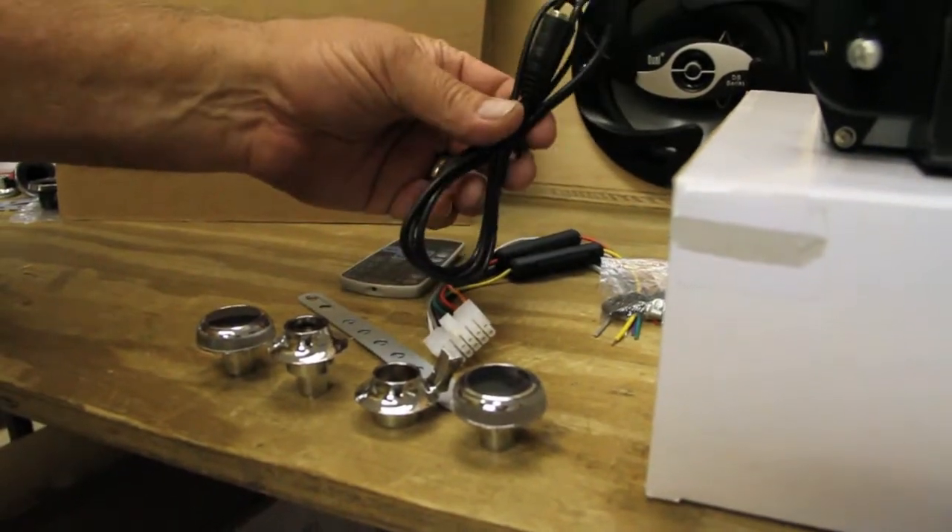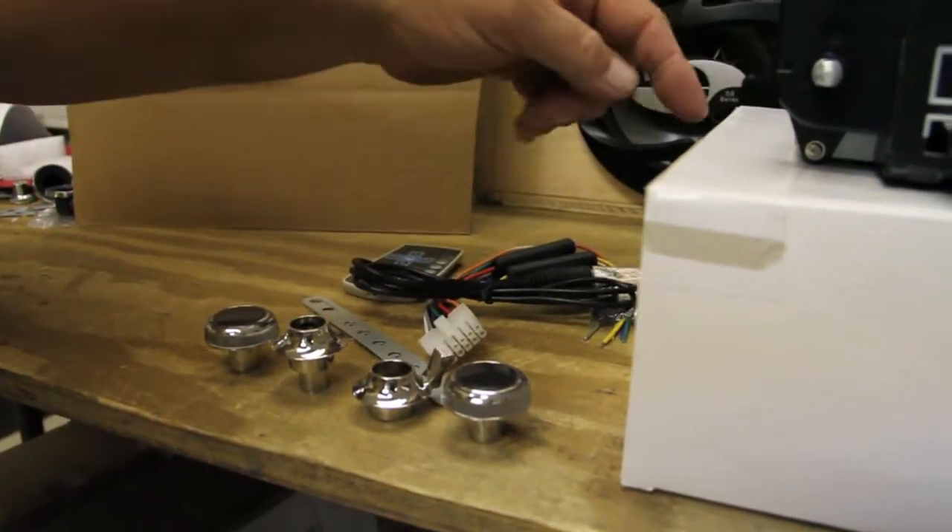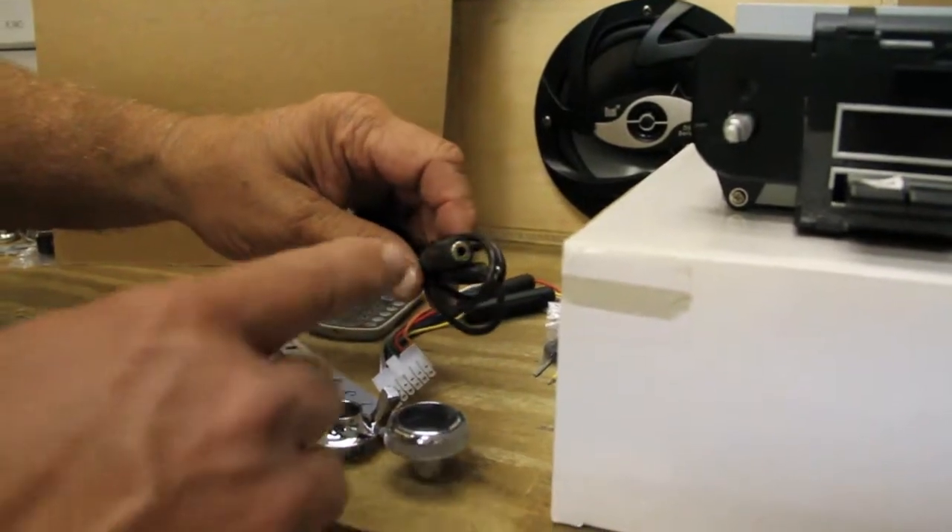Here is your cable for your iPod and MP3. It simply plugs into the back of the radio, runs out, and you plug your iPod or MP3 into here.